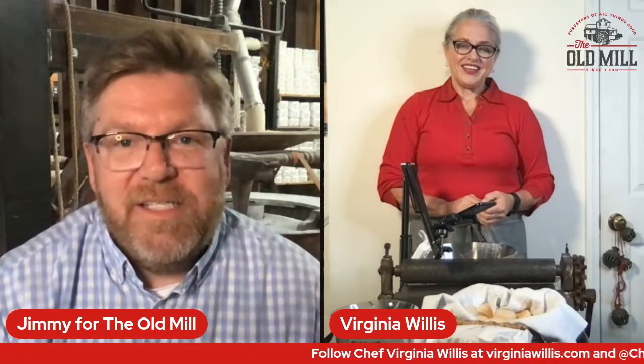For anybody just joining us, we are with Chef Virginia Willis and we are talking about beaten biscuits today. This is all part of our Forgotten Recipes series on our website at old-mill.com. This is the seventh recipe — we've been digging way back into old cookbooks, going all the way back to colonial days in Virginia, before the folks who later settled here in Pigeon Forge and built the Old Mill. We've tested them and done everything we can to bring them up to date.